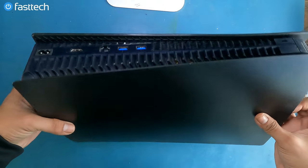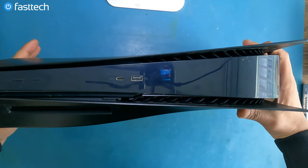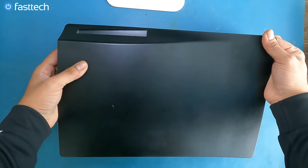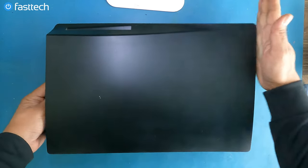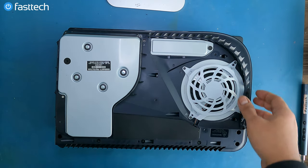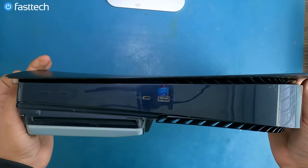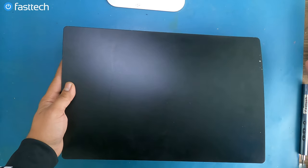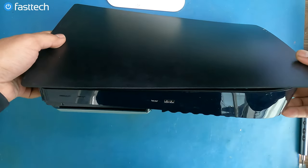Now we have to remove these side covers. We're going to do that by hitting it from the top side here, the side that looks like a router. Flip it over like that, and do the same thing on the other side, always from the top.